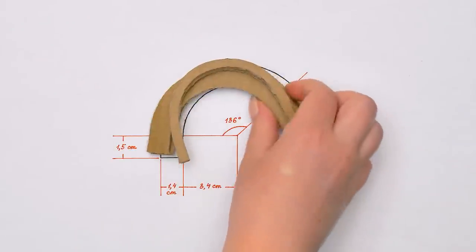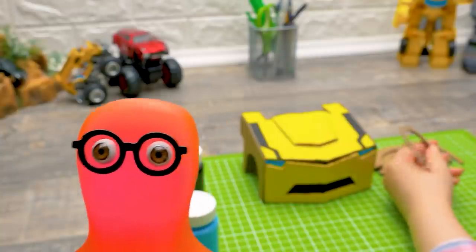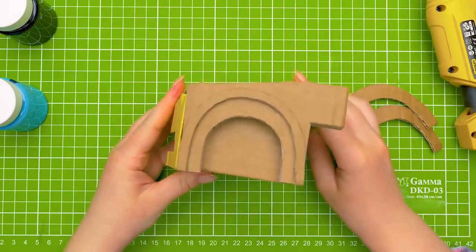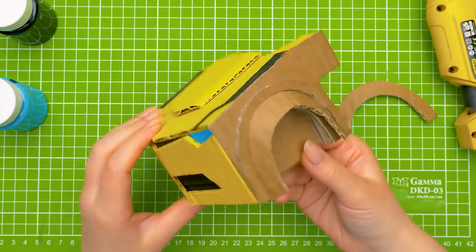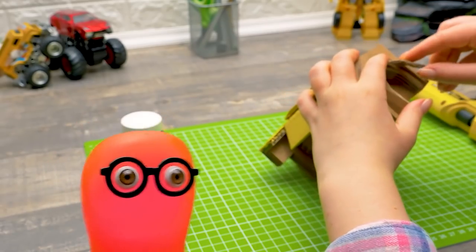Now it's time to glue this overlay. Guys, do you know what car model our lovely Bumblebee is? Write in the comments! These will serve as side arches for the wheels. That way our transformer will be even prettier! Wow, that's what I call a real tuning!